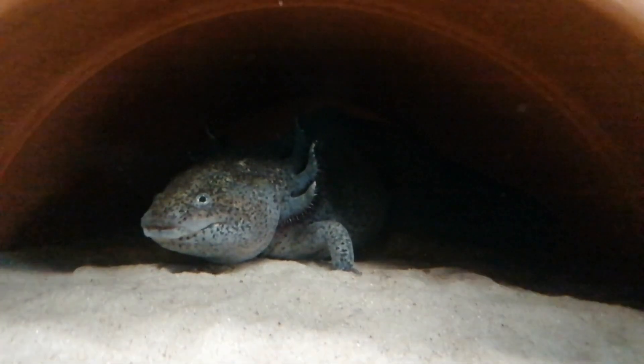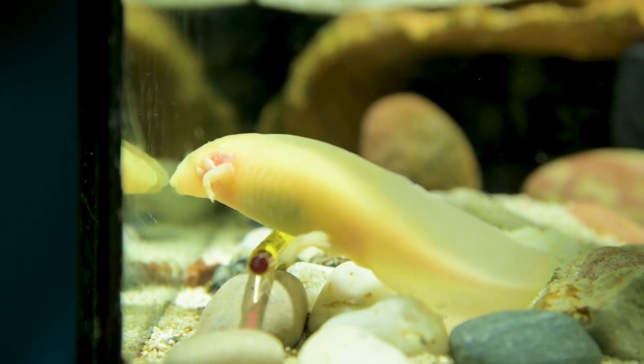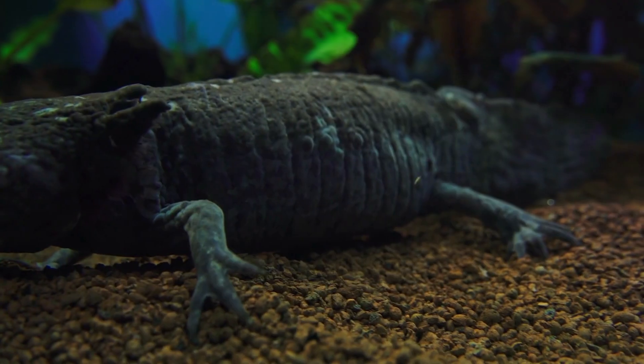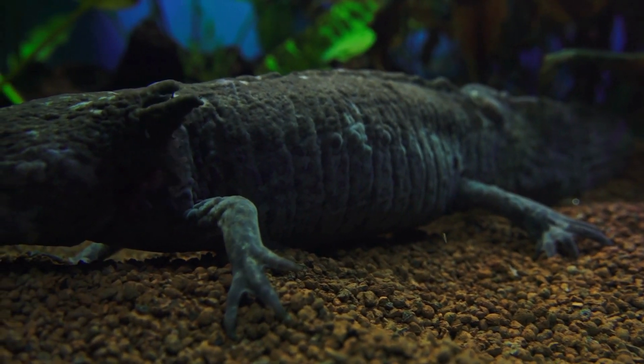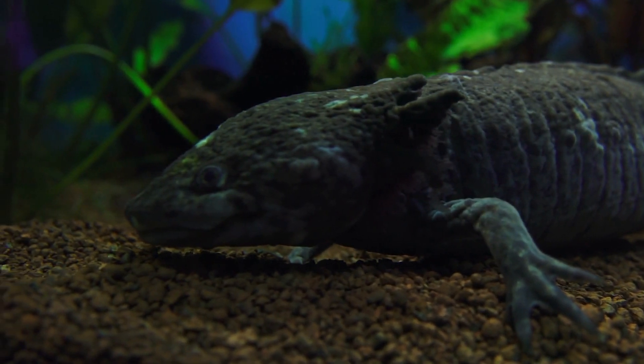Before we get into the nitty-gritty of water cycling, is it really that important to change the water regularly? What happens if you don't? Axolotls are highly sensitive to water quality, and poor water conditions can lead to stress and illness. In some cases, even death.